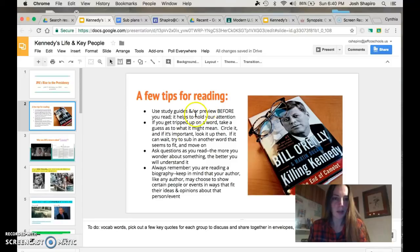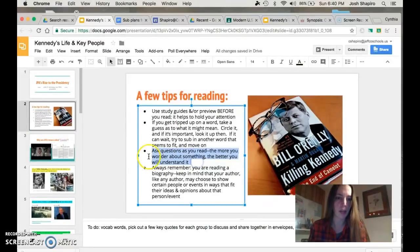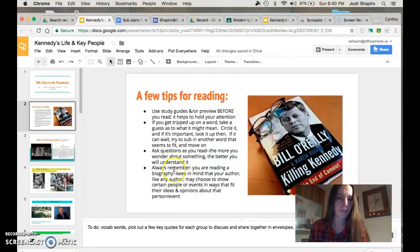So the first thing is I wanted to give you guys a few tips for reading. One thing that I do want to impress upon you is that the more things that you wonder about what you're reading, the more it's going to stick. Asking questions as you read is always a great idea. We know that we're reading a biography and that there are some opinions coming up inside this biography, so always be on the lookout for that — fact versus opinion.